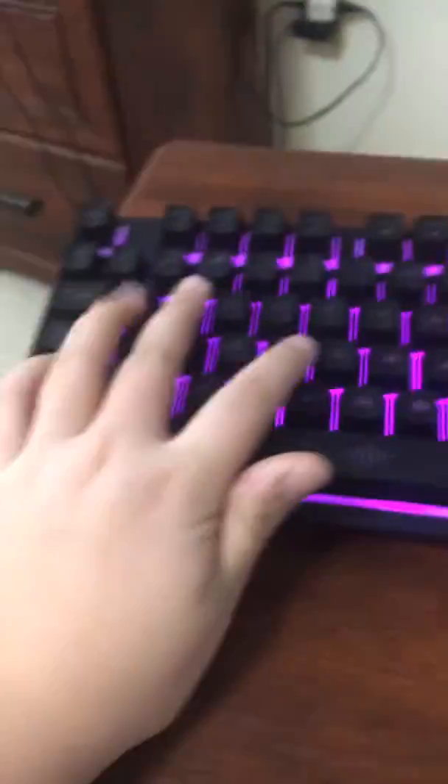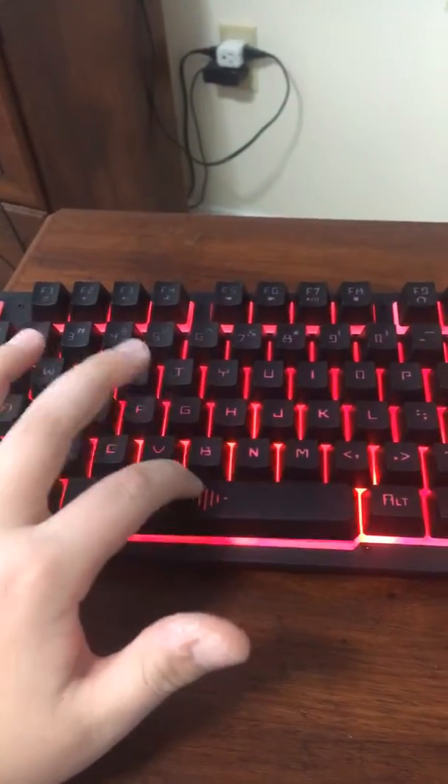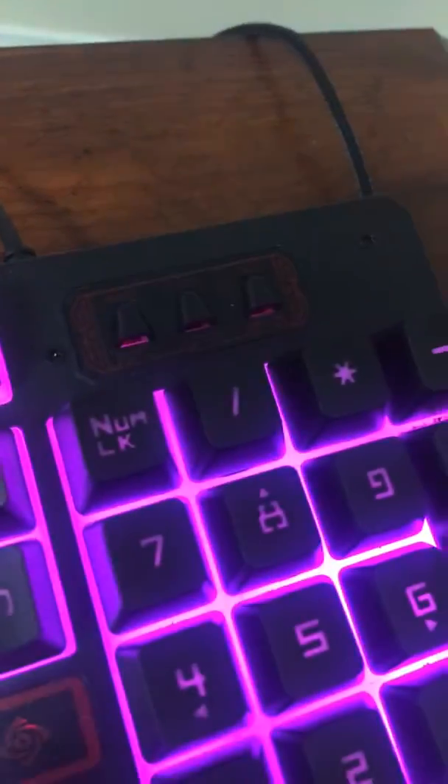Now moving on to the keyboard. I don't know exactly what it's called, but here it is. Listen to the clicks — and the spacebar is really loud. It's a pretty good keyboard. If you hit caps lock, it lights up — not sure what that indicates, but whatever.